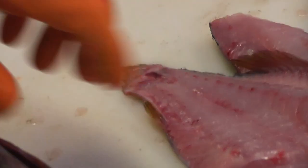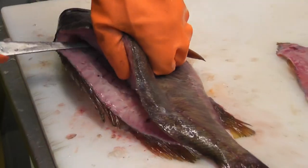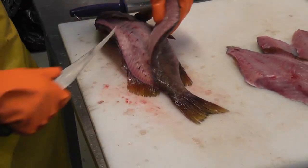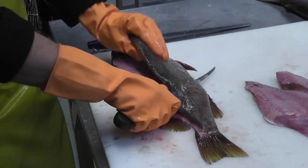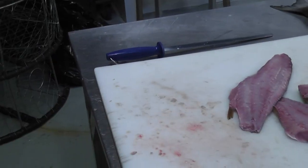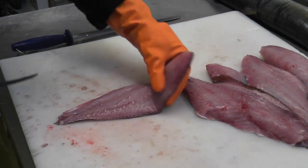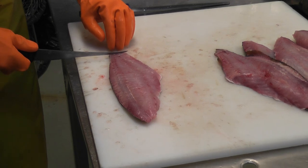Flip the fish over to the side — not going to open it up too much. There we go. Once you fillet it off the fish, you can easily skin it.